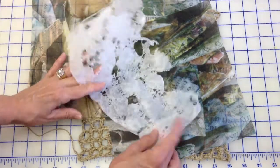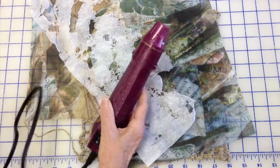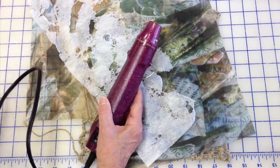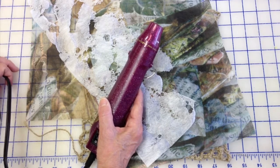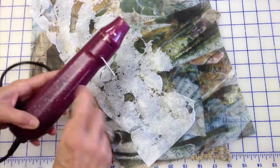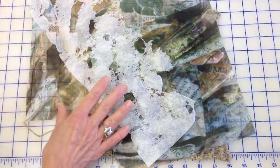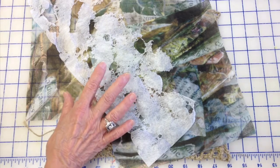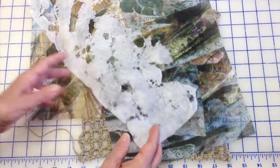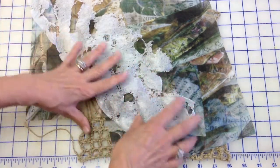Now, a word about melting prints — I won't do it for the video because it's really not great to do inside a studio; you need a lot of ventilation, and it makes a lot of noise. So what I'll do instead is use this heat tool, which is like an embossing tool. I've used really intense heat tools that melt things away fast, but this one gives me a better overall melt.